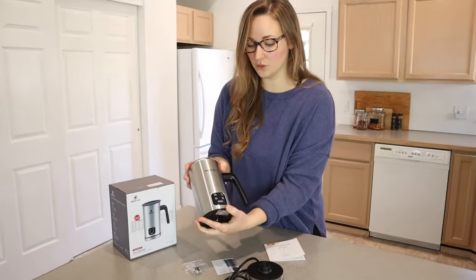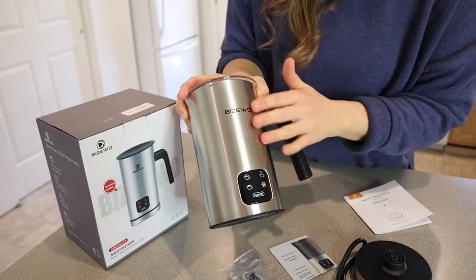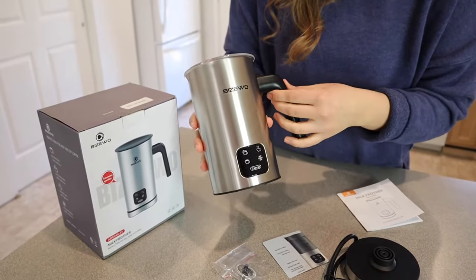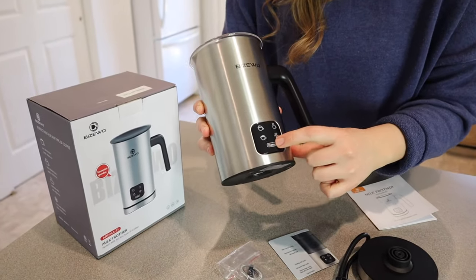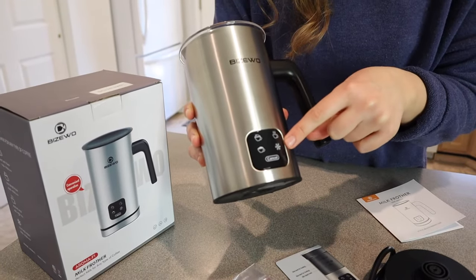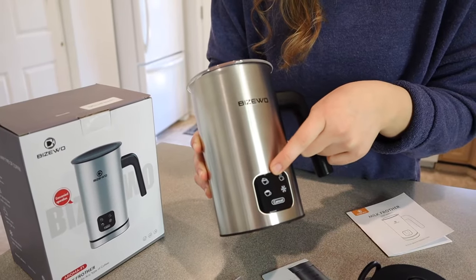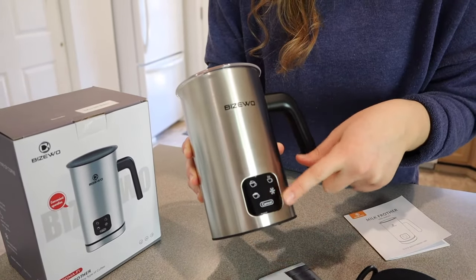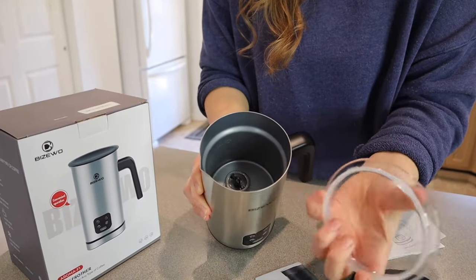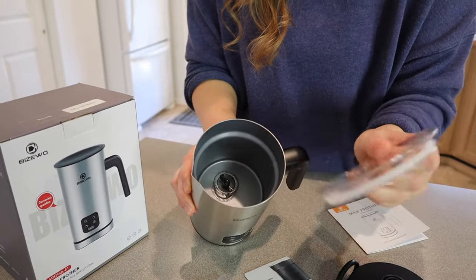You can see here, this is the actual milk frother and it looks really nice. It has a stainless steel exterior, which I feel like is going to go in a lot of kitchens. Then you have the little screen here that has the different options so you know which one you're selecting. I love that the pictures are so obvious — there's the airy foam, the dense foam, the heating option, and cold foam. And there is a clear lid so you can see how foamy it's getting or if it's getting close to the top.